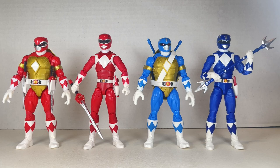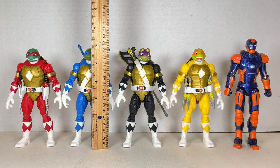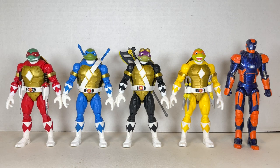Here are the Mighty Morphin Turtle Rangers next to the Mighty Morphin Power Rangers. You can see the similarities but also the differences — the colors are brighter on the Turtles as opposed to the Power Rangers. They look really cool together, and a lot of design inspiration was taken from them. The gold is super nice on the Turtle Rangers. All the Turtle Rangers stand at about five and three-quarter inches tall, and they scale well together.